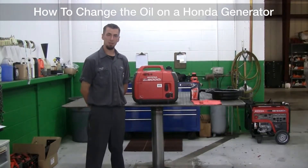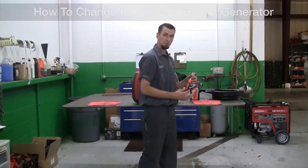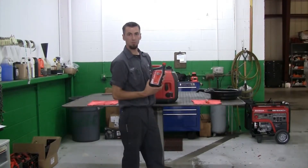Today we'll be showing you how to change the oil on your Honda EU-2009. Tools needed will be a flathead screwdriver, oil drain pan, and a quart of Honda's 10W-30.